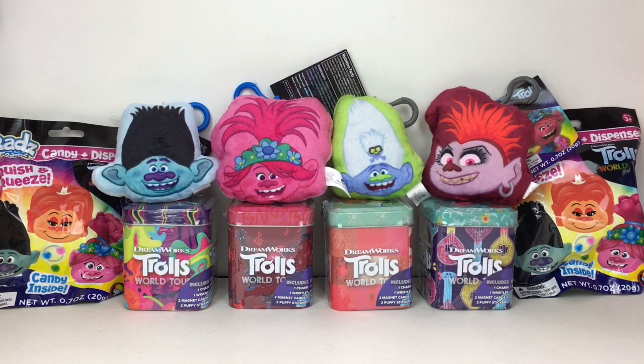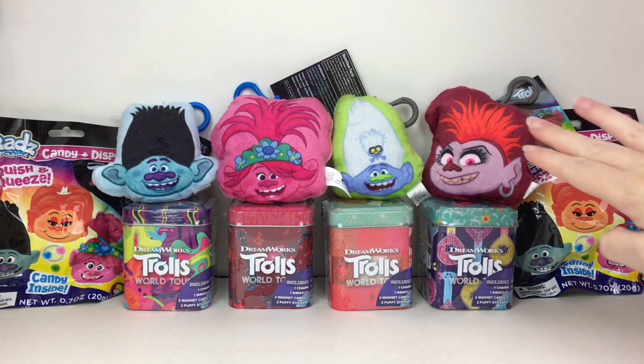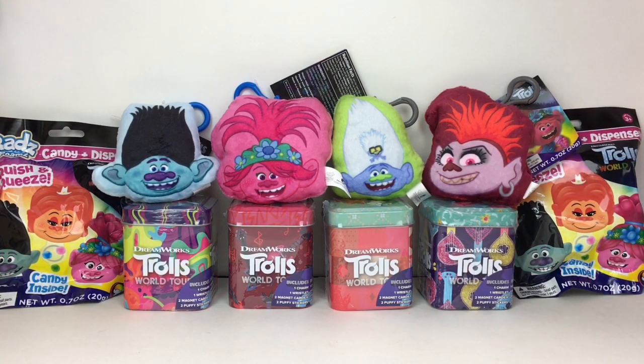Hi everyone and welcome to the Mini Toy Love channel! Today I have a Trolls World Tour video for you guys, including some tins, some cute little plushies with candy, as well as Rads Foams blind bags. So let's go ahead and get started!